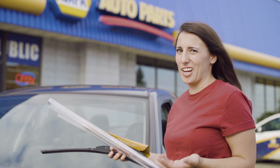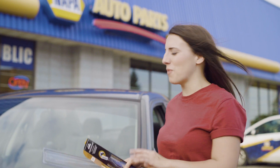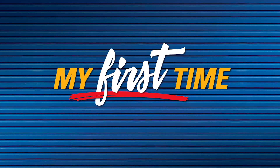That was so easy — anybody can actually do this. I'm Melanie, I'm 24 years old, and today I've changed my wiper blades all by myself for the first time. Sure was a good one.